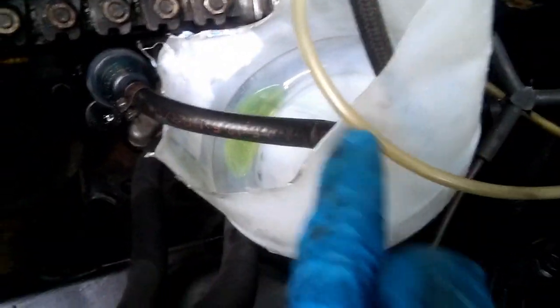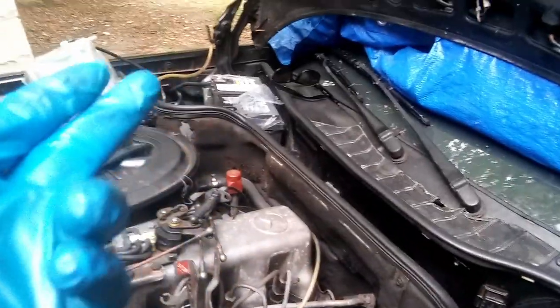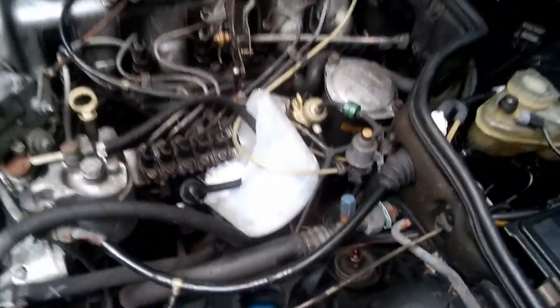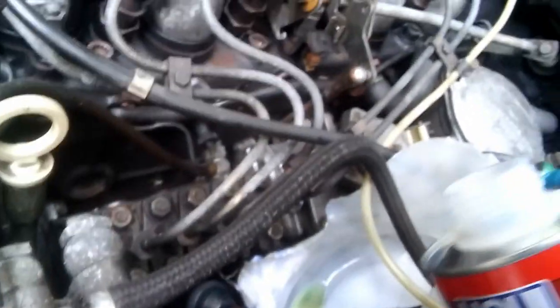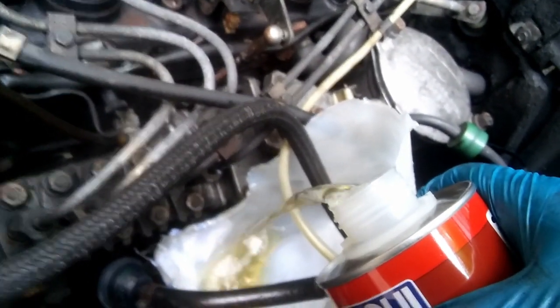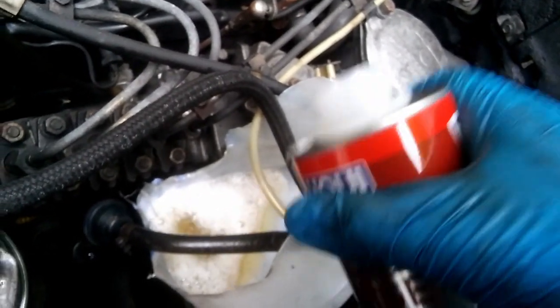I disconnected both lines — this is the intake and this is basically the return line. I'm gonna pour the diesel purge in here. I have the battery connected already and I checked the oil level — everything is good. I'm gonna start it and run the diesel purge to clean all the system up.